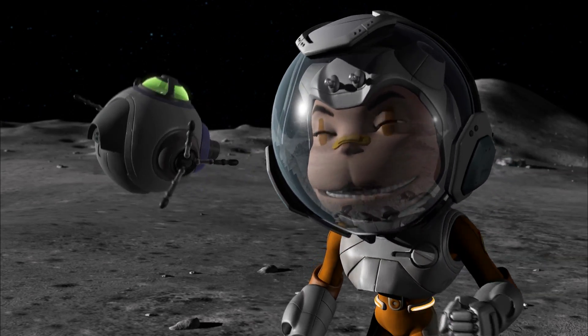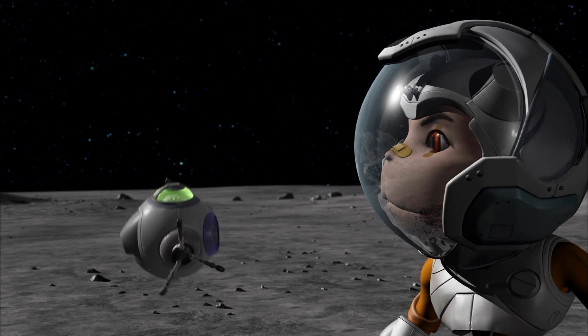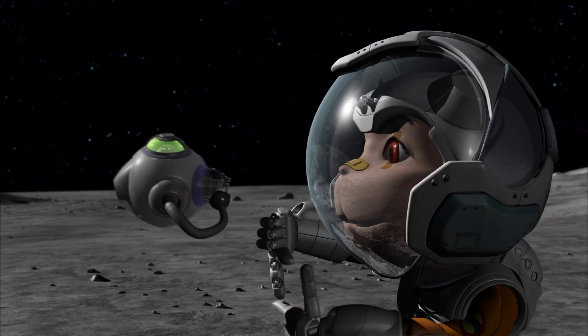Oh wow! I get it now! Okay then, let's take some pictures so we'll remember our trip to the Moon.